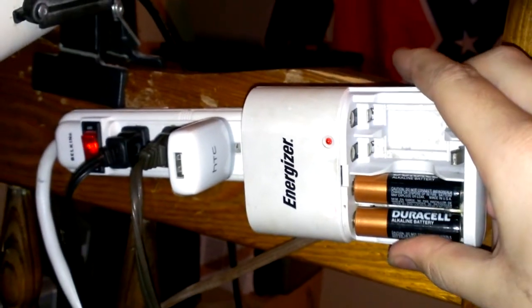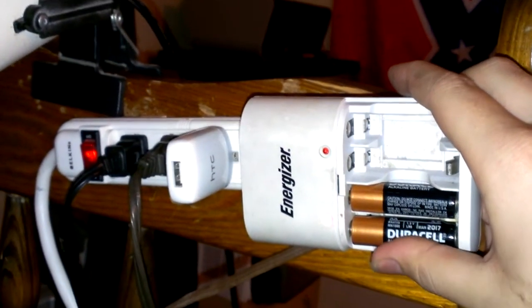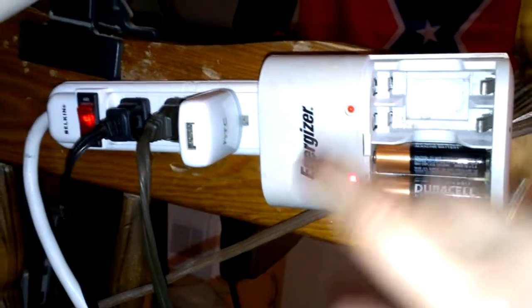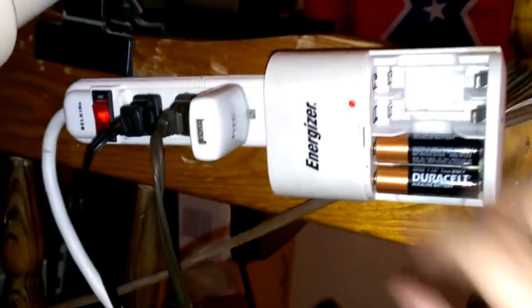Here's a Duracell alkaline battery — they expired in 2017 but I had them in my flashlight for quite a while and they finally went dead. I couldn't use the flashlight anymore. So I got it on my Energizer battery charger.